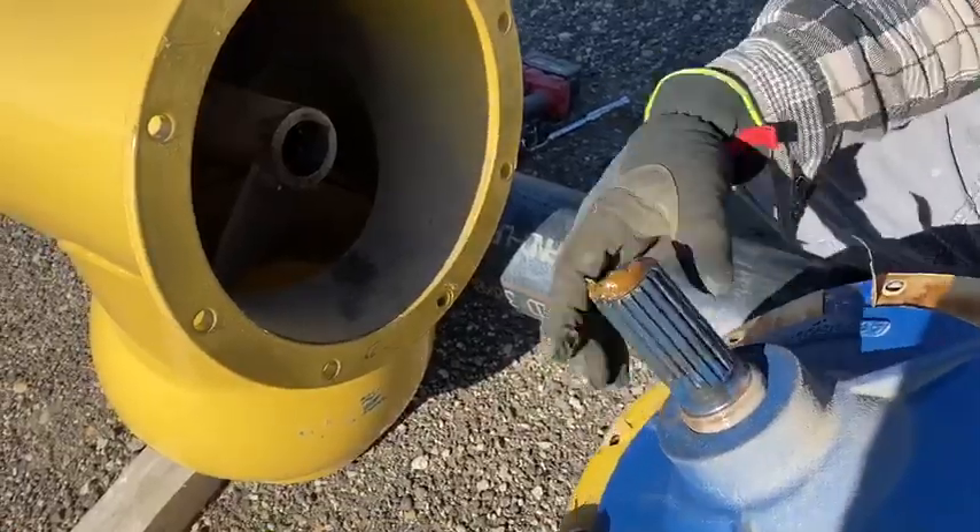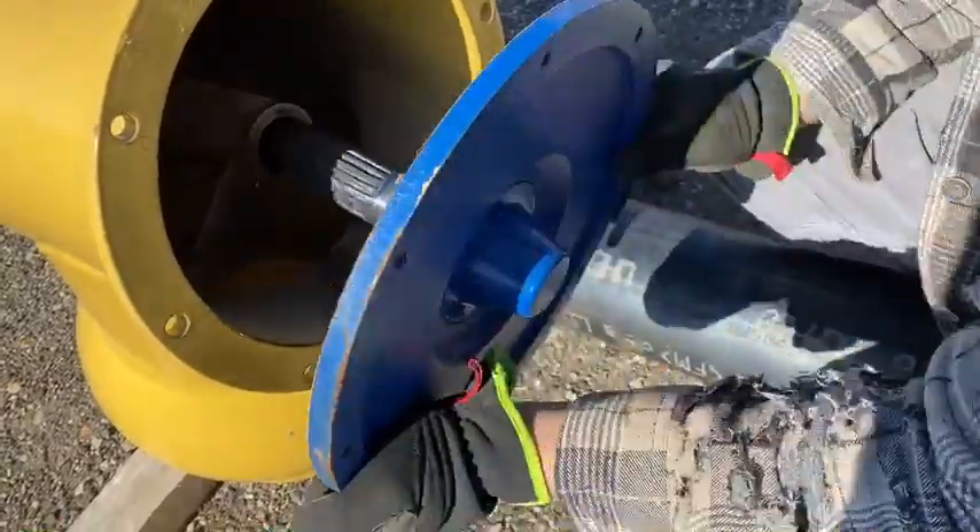This is especially important if you're replacing a bottom end cap so the flighting couldn't slide down, because on both ends the flighting just rides on a spline.